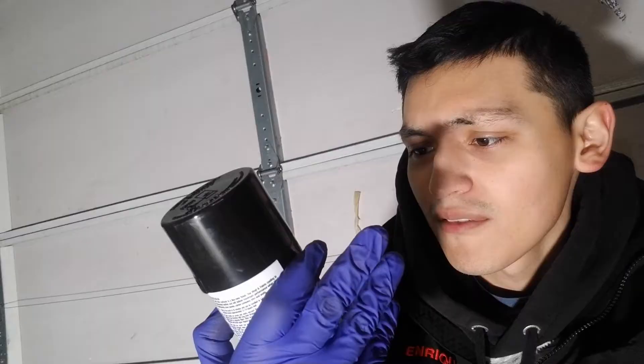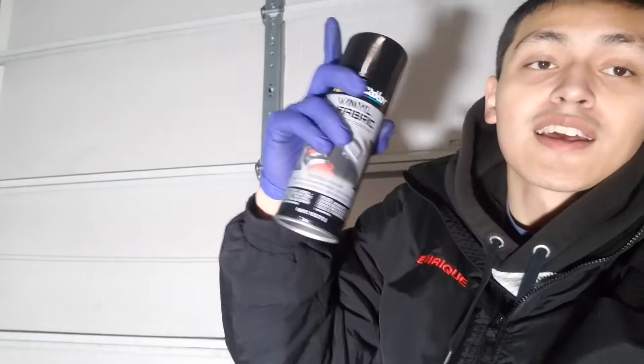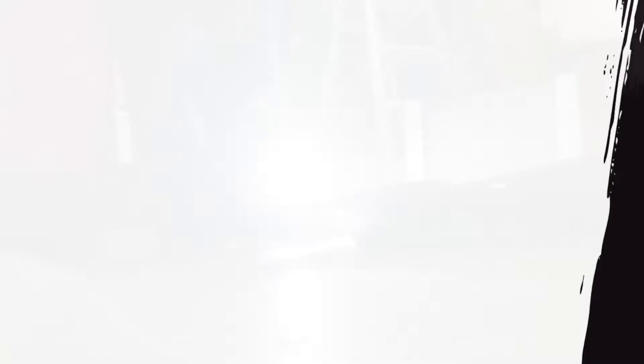I just dragged this whole wire all the way from over there. We are currently at O'Reilly's - I just picked up the vinyl and fabric specialty coating. This is what we're gonna put on the roof headliner of the 350z. Let's get started, hopefully it's not too messy. This is the first layer - it's good so far, not bad.